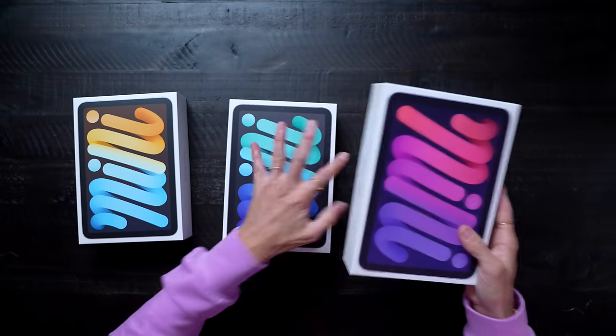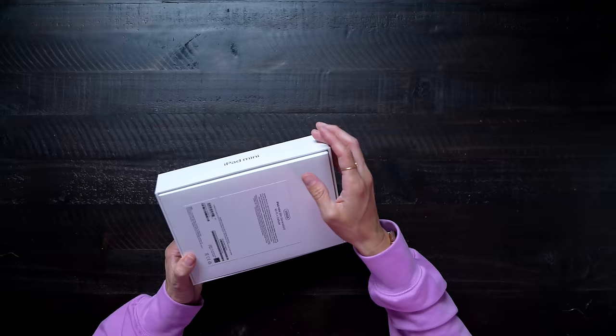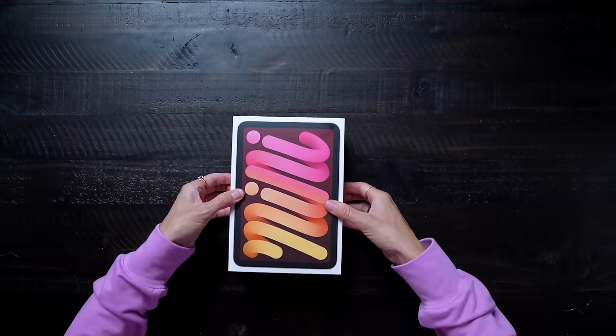The new iPad Mini comes in four colors: purple, starlight, space gray, and pink. Let's open up the pink one first, because obviously pink is my favorite color.